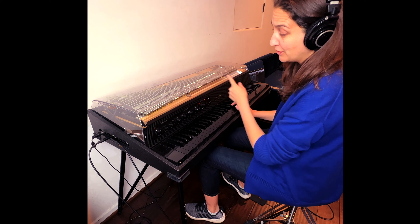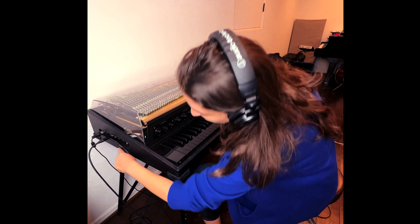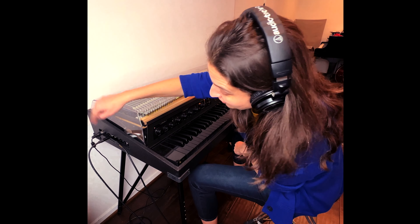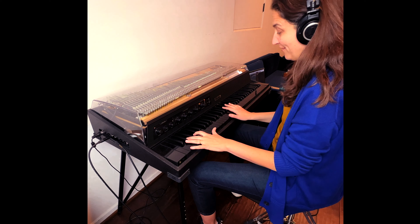That's another great thing about the new Rhodes Mark 8 — I don't know if you can see on this video, but there's two plugs. So you can just do the mono out or you can do full stereo, which you'll hear really clearly on this pan effect.